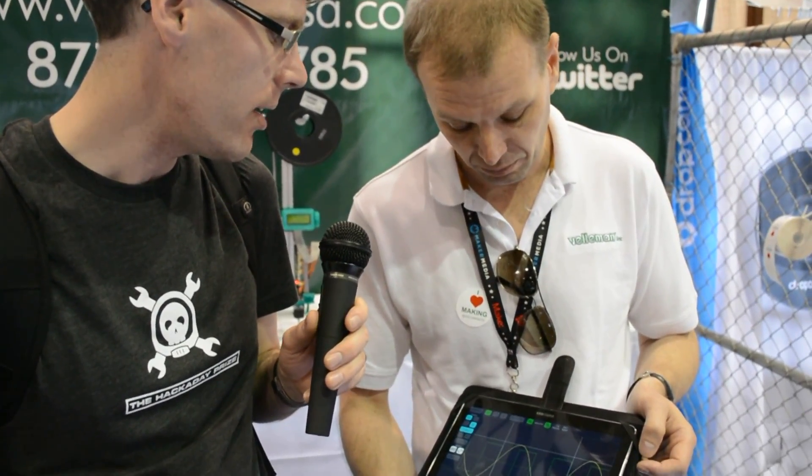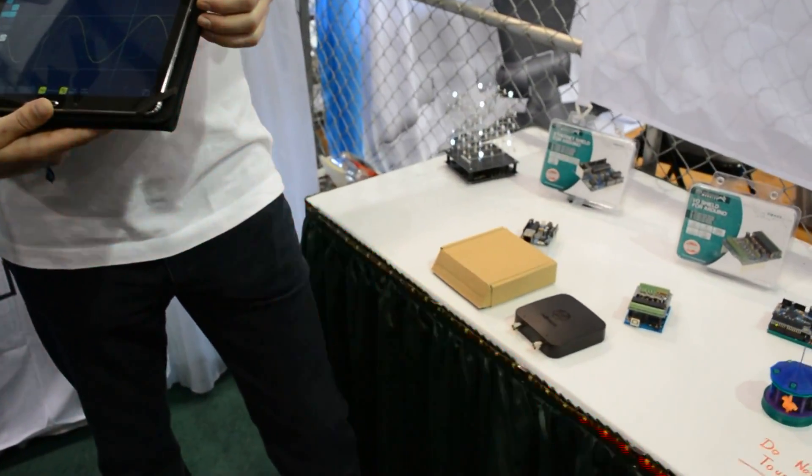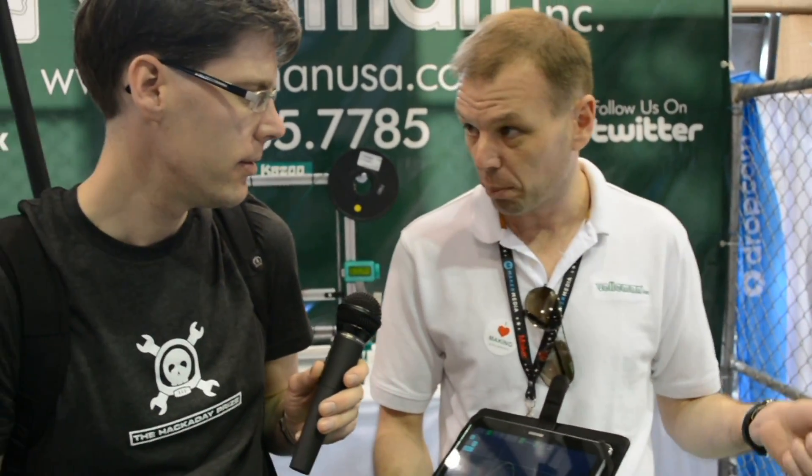Does it have any kind of interpretation — so if you capture a signal, can it tell you what type of signal it is? At this time it cannot, but we hope that the community will write a number of applications that will do that. You mentioned there's a USB port for charging — is there an internal battery? Yes, there's an internal rechargeable battery. You can also connect it to the PC through the USB port in case you don't want to use it wirelessly.